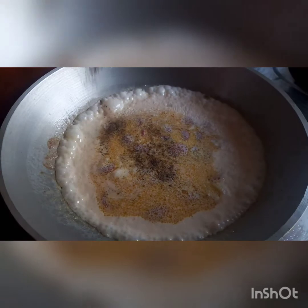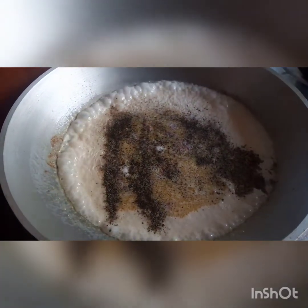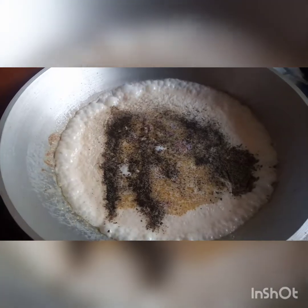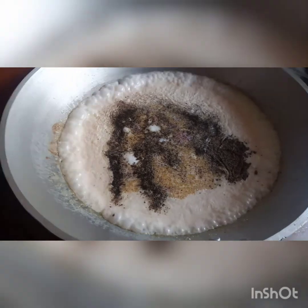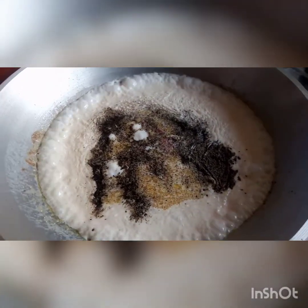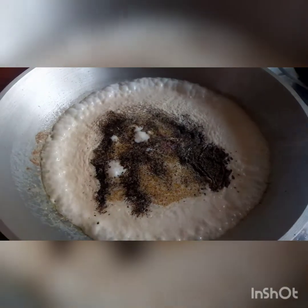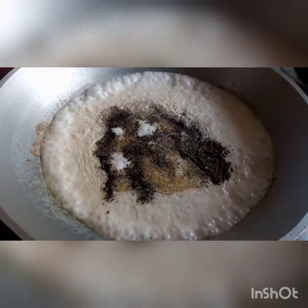Lagyan natin ng pepper, guys. Depende sa gusto nyo — kung gusto nyo medyo spicy, damihan na. Yung nalagay ko, 1 teaspoon lang — about half a teaspoon. Salt — since salted butter yung ginagamit natin, no need na lang maraming salt. Konti na lang, ilagyan nyo.